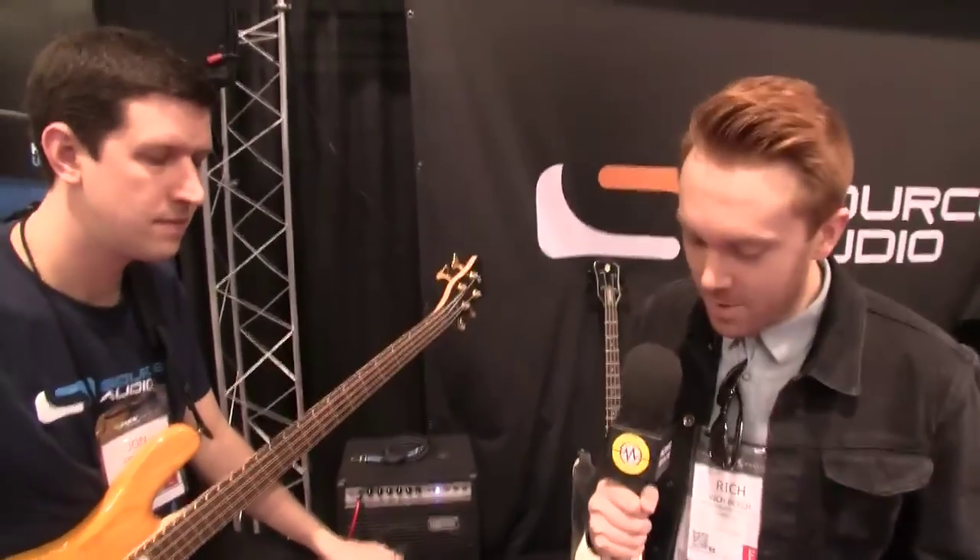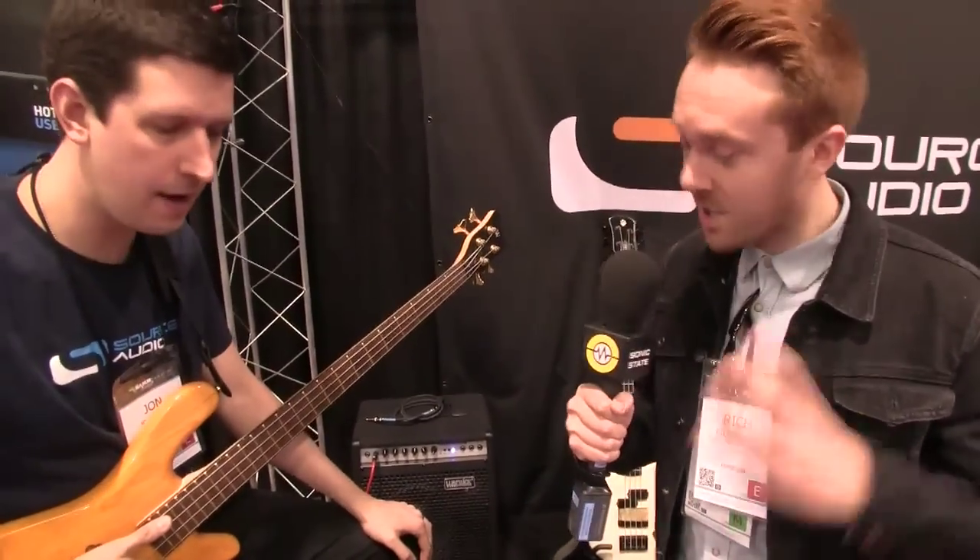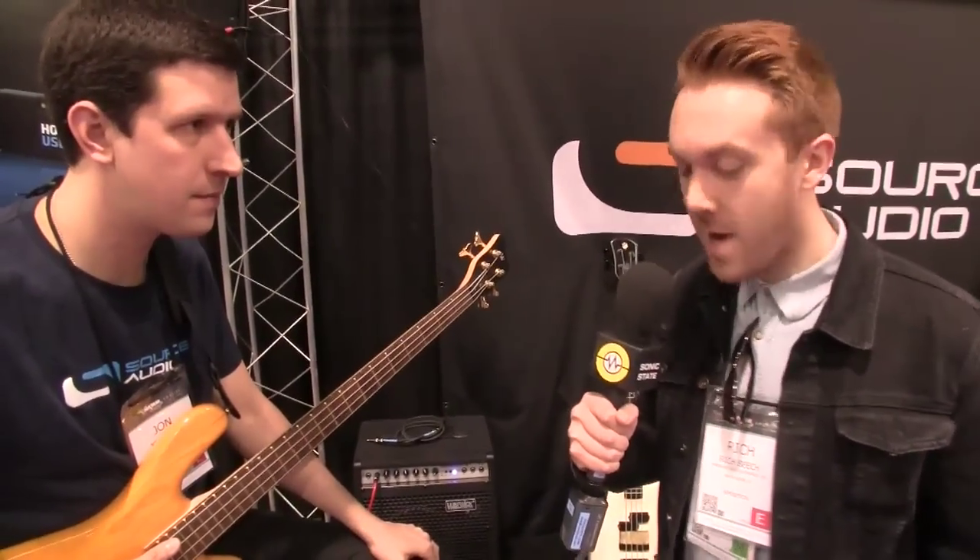Hey, Richard Beach here from sonicstate.com. I'm at the Source Audio booth at NAMM 2014, and at the moment I'm just trying to work out if I could easily detach this paddleboard from this table and run away with it — full of really cool looking toys. I'm with John who's going to talk me through two new products. So yeah, where do we start?